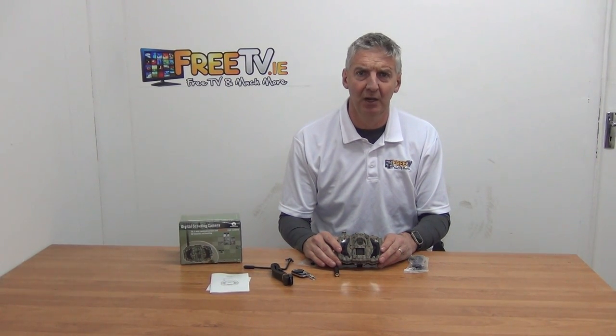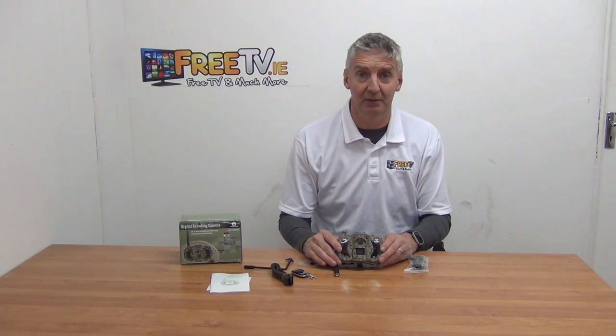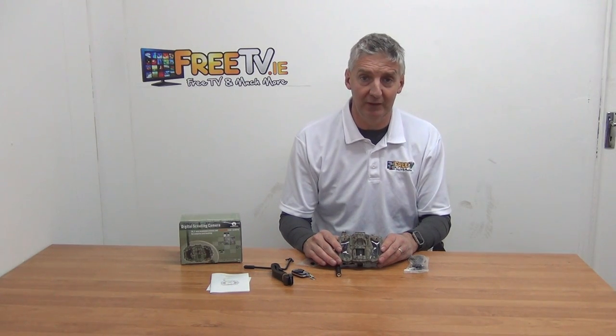Hi, I have in my hand a ScoutGuard MG9A3G, 3G trail camera. It's got a capacity to give 30 megapixel stills or 2 megapixel video on it. It's available with free delivery from freetv.ie.